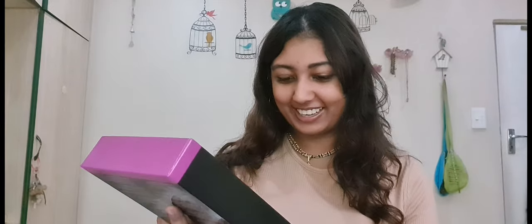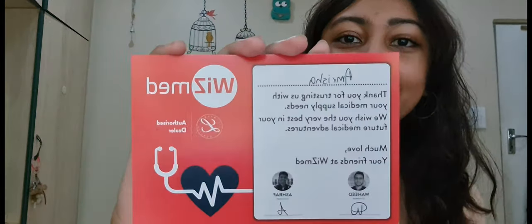Oh my goodness, oh my god, that's so pretty! Wizmed gave it a little card — thank you Wizmed, if you're seeing this please sponsor me. I got the stethoscope in black and champagne, and oh my goodness. I did get my name engraved on it.